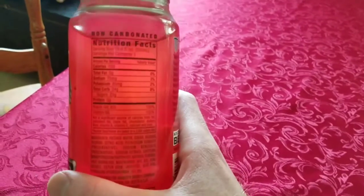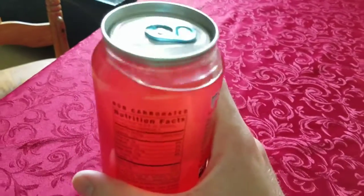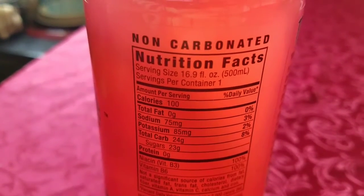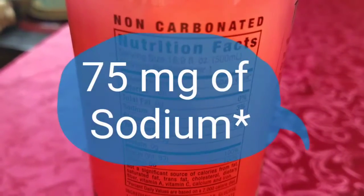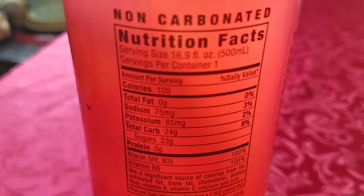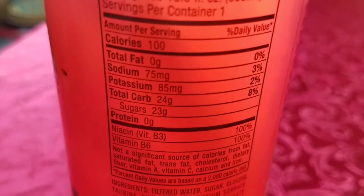Now for a while these were not in the stores because I guess it's usually a kind of a summer theme for them. It's probably one of my favorite Monster flavors, so let's just get right into this review. As you can see there is over 100 calories in this drink, 0 grams of fat, 75 milligrams — I think potassium — total carbohydrates 24 grams, and only 23 grams of sugar. That's pretty cool.